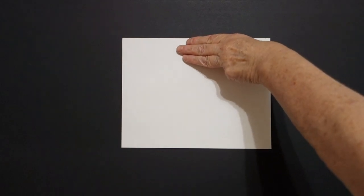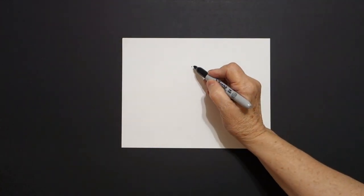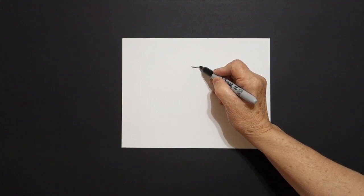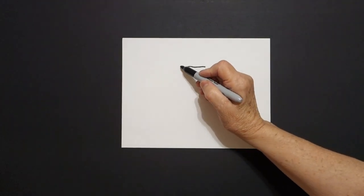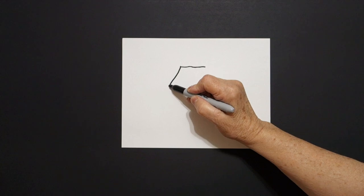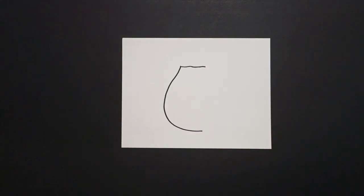I take three fingers right here in the center and I put a dot. From that dot I'm going to draw a straight line towards the right, come back to the dot, straight line towards the left. Right here where I stop I'm going to draw a big curve line down and around and leave it floating.